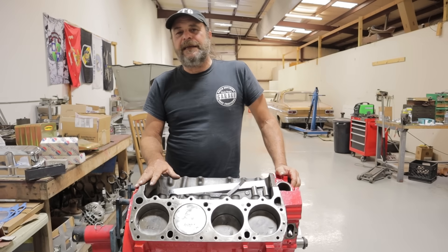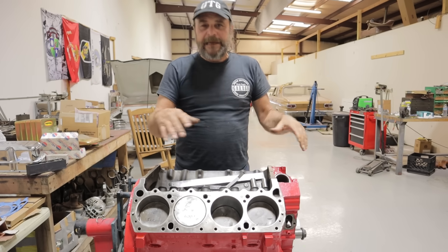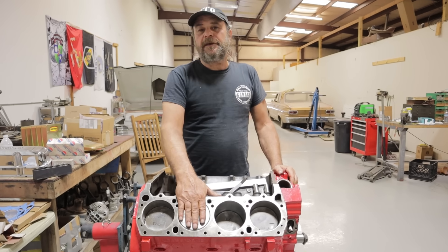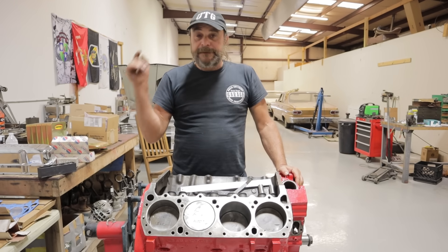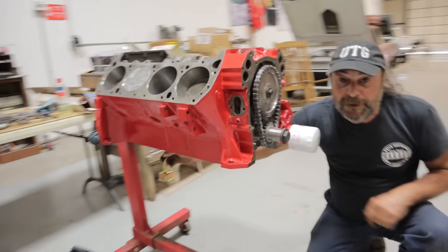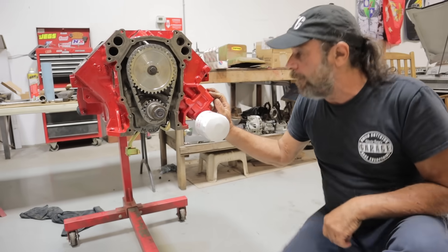This is the part of the build where things start to get interesting. All those random piles of parts are now forming an engine. When we last left off, we knocked our pistons and rods in. Since then we mounted our rear seal, we've got our oil strainer on, and we mounted our oil pump.